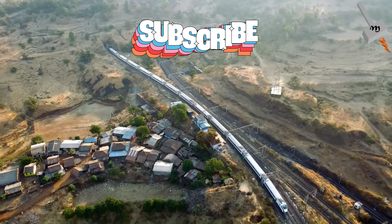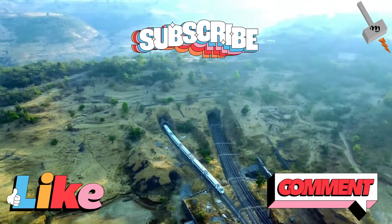And if you have enjoyed the video, then please click on the like button and give your valuable comments.